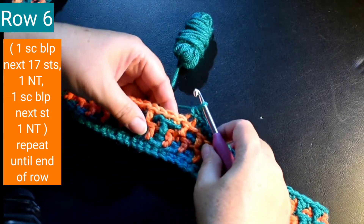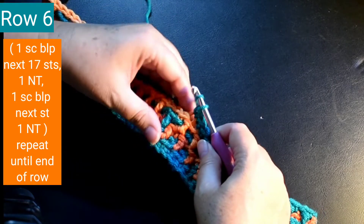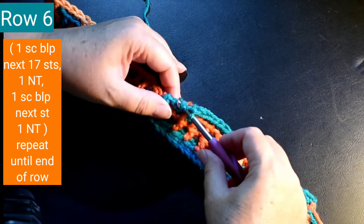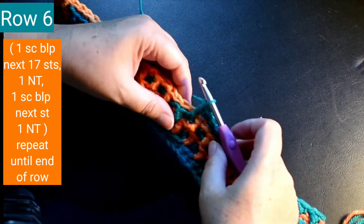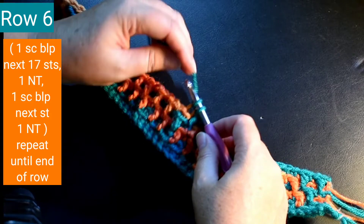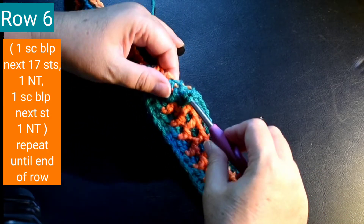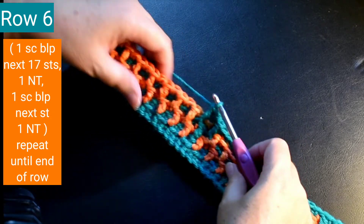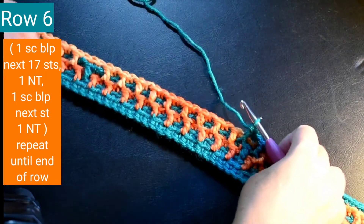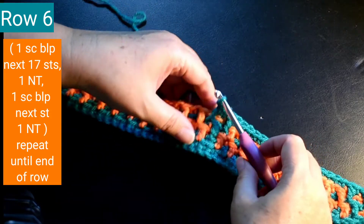The next stitch is one Navajo tear stitch, then one single crochet back loop only in the next stitch, and one Navajo tear stitch. Okay, and now I'm just going to repeat the pattern again, which is one single crochet back loop only in the next 17 stitches.